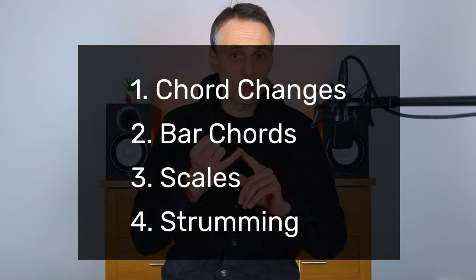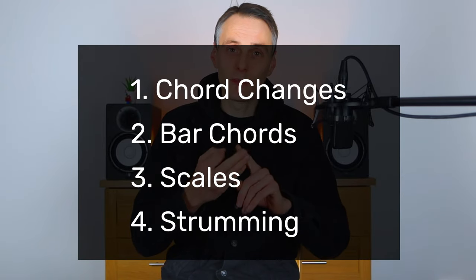Identify the problem, find the solution, and practice it consistently until you can do it. This is my overarching approach to getting better at the guitar. My name's Aaron Carrington, and in this video, I'm going to share with you more about this approach and also how you can apply it to the following four areas addressing one specific problem in each. And those four areas are chord changes, bar chords, scales, and strumming. Let's first of all address the approach itself and some thoughts that you might want to contend with.